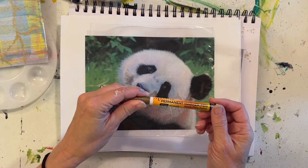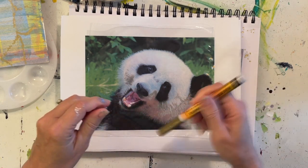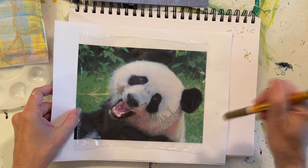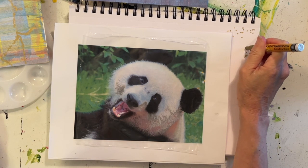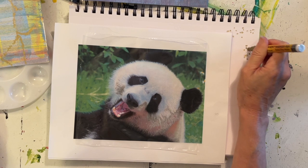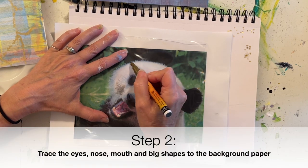We're going to take a marker that is an oil-based marker, shake it, prime it, and make sure that it's really flowing. You can hold it down — you see that little puddle — that's kind of what we're trying to get. Now we're just going to trace our panda.